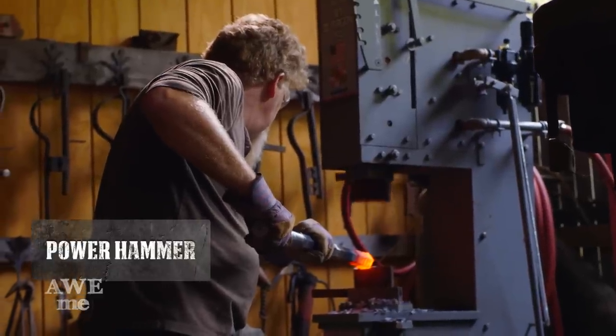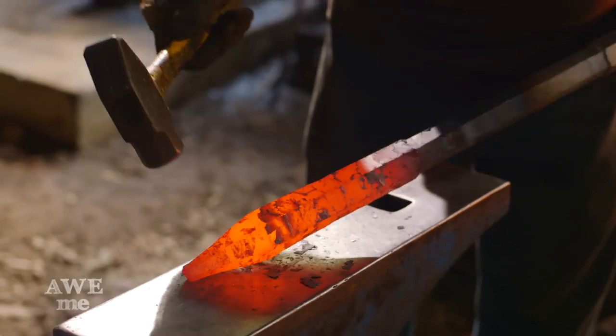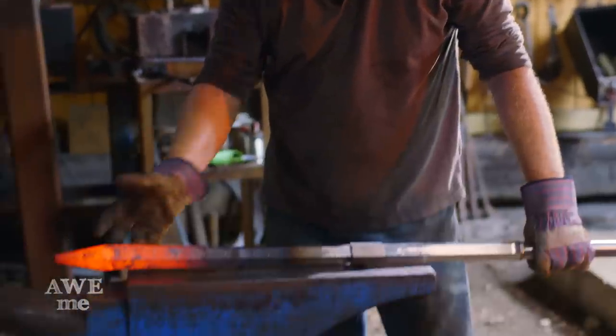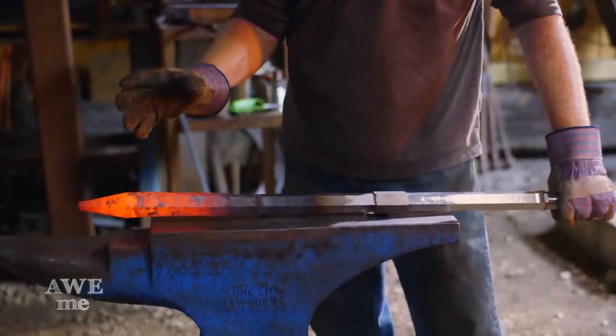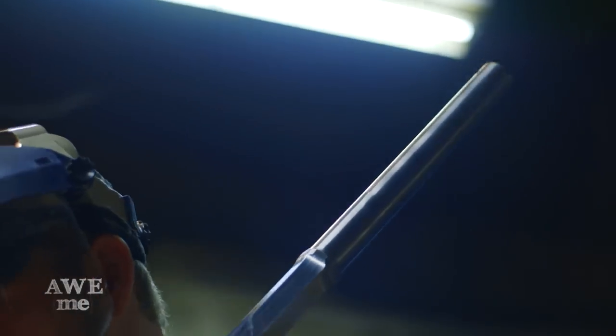So we've got our point pretty much drawn out. We've got our upset where we're nice and fat. We're very close to our final surface that we want to have on the piece. After forging the tip of the mace handle, now it's time to go to the sanders and clean up the lines.